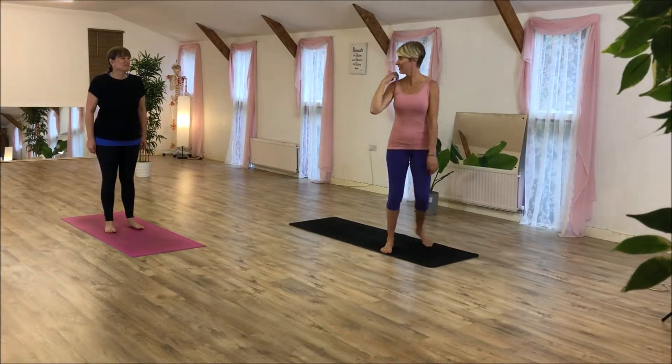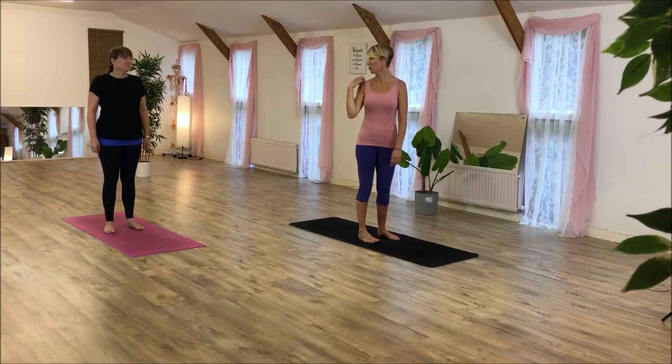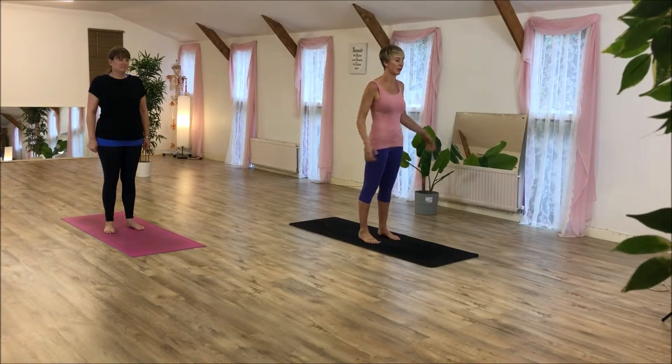I fell out to music for this. So, ready? We're going to start with four squats, eight pulses. Ready? And go.